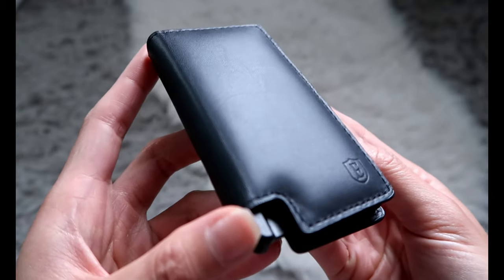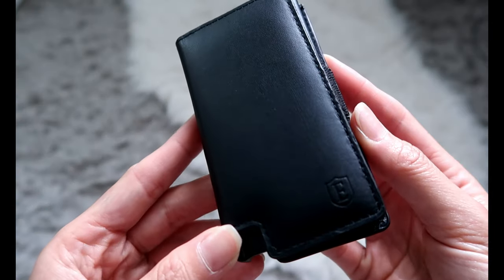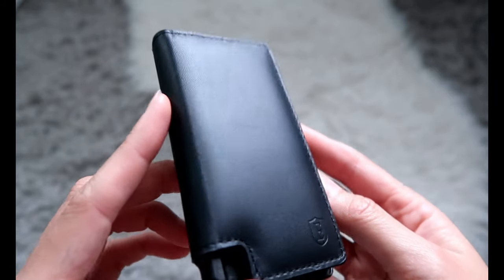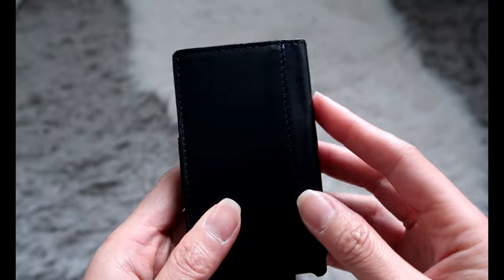This is the wallet that I'm referring to. It's the Parliament wallet from Extra. It's listed at $89, but I know that they're having a Labor Day sale right now and they do have sales throughout the year.